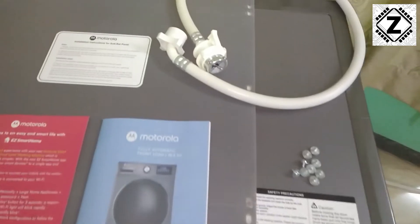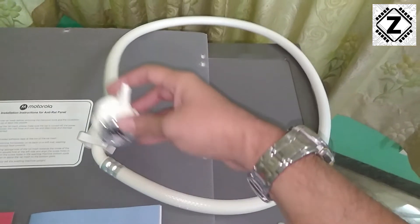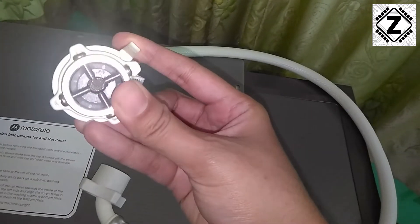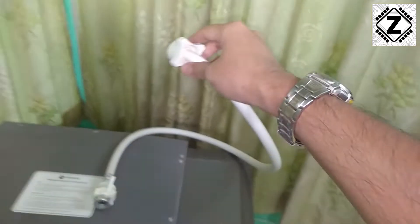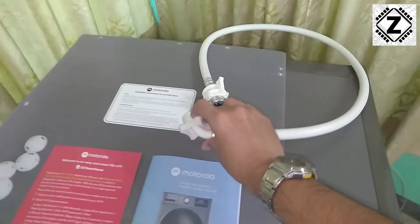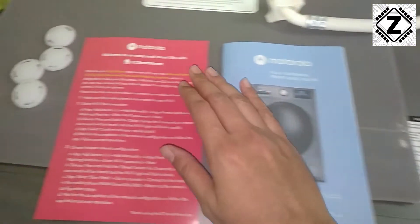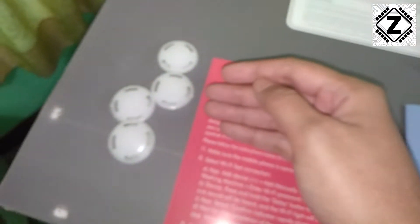Let's talk about the accessories supplied in the box. The foremost accessory is this input pipe — you can check the quality, there is a bit of mesh inside. The length of this pipe is approximately 2.5 to 3 feet. Apart from that we get a user manual, a quick start guide, and these 4 caps. These 4 caps will be installed after removing the transit bolts.